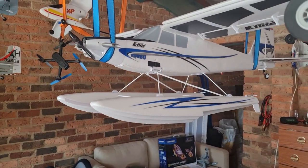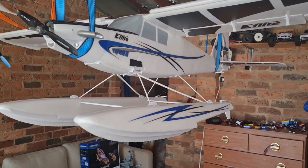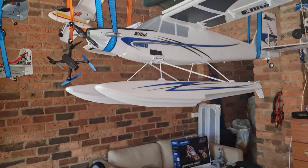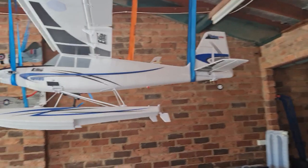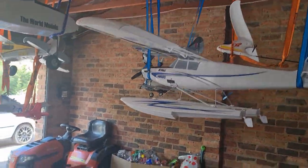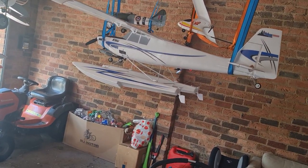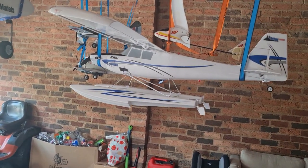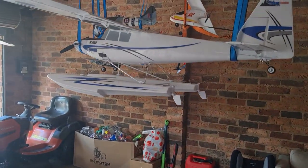I've just got floats on it at the moment just for a photo shoot, as we have a lake. I'll be doing a photo shoot later on of all my aircraft on my makeshift runway that I made here at home. The problem is it's a bit windy today, and with this plane especially, I've had to patch up some holes.